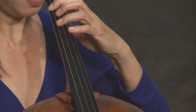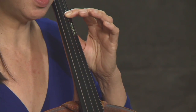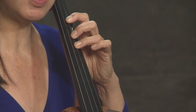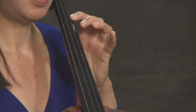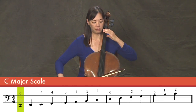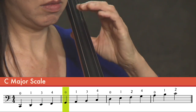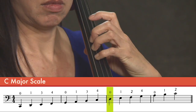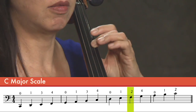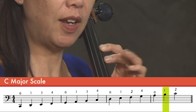We're going to start at the bottom, which is a fingering that you're already familiar with. And then when I get to the D string, instead of going with my third finger down, I'm going to go with my second finger down. Then the fourth, and the second finger on the A string. So let's just play this slowly. Second finger. Second finger.